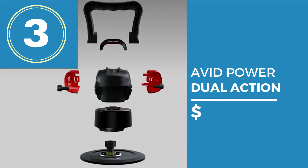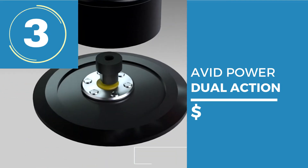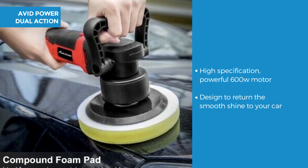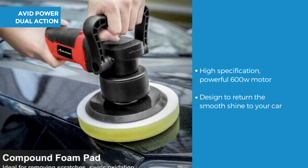The 6 inch car polisher coming in at number 3 is the Avid Power Dual Action Random Orbital Polisher. This polisher features a powerful 600 watt motor to provide the speed required. It's designed to consistently return the smooth shine to your car.